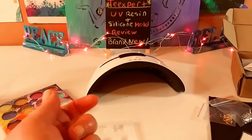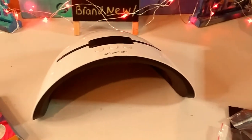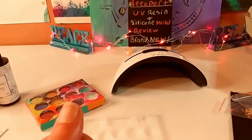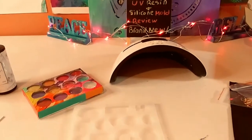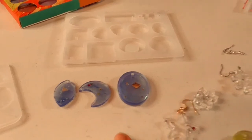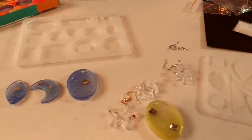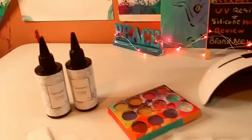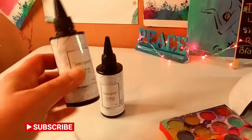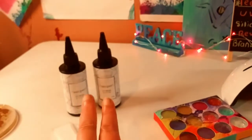This lamp here I bought myself on Amazon. It's a 36-watt UV lamp and that's what you need to use with this UV resin. So this is what comes with the kit — that is my first try and that is my second try, much better. In the UV resin kit you get two bottles with a little cap.